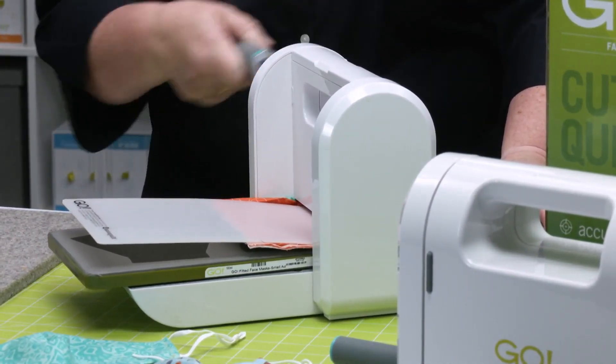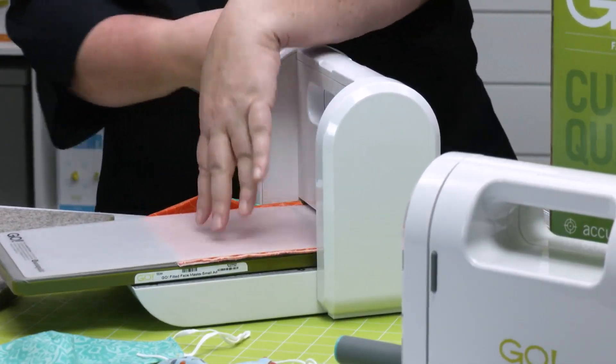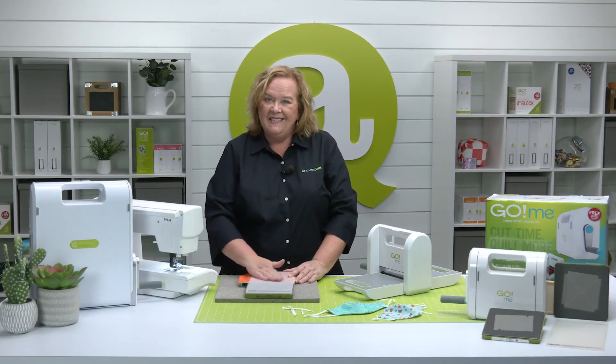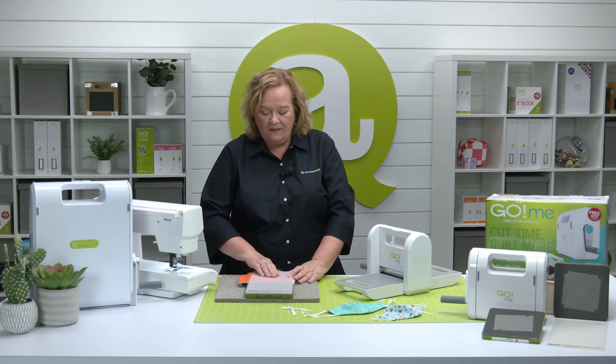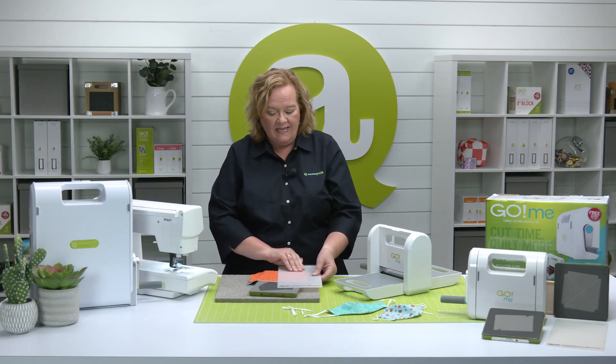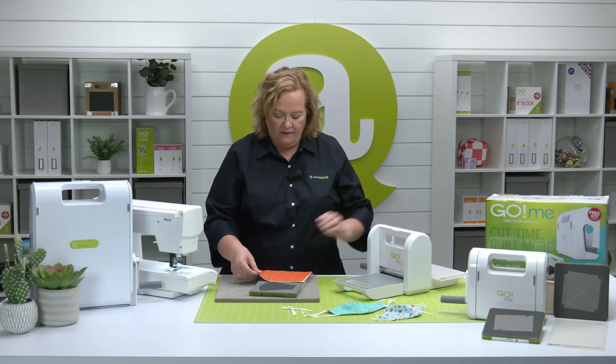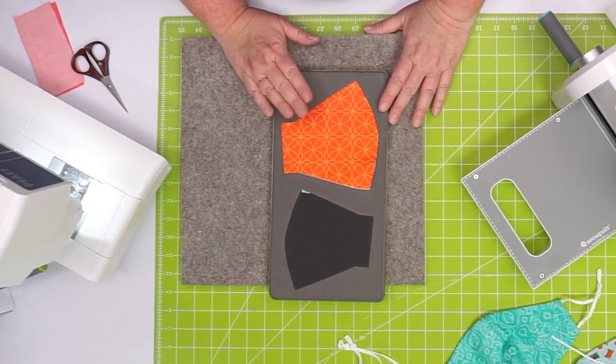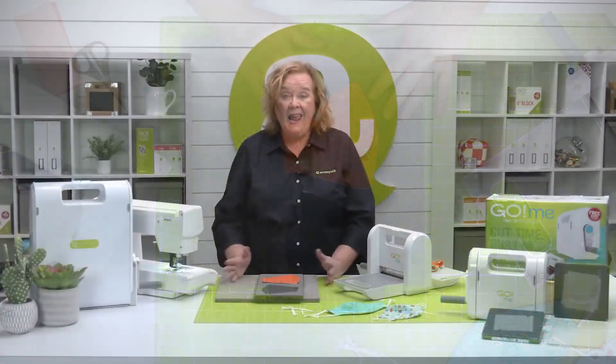You'll need four layers of fabric total for the mask and the lining. As it's come through the cutter, some static has built up, so you want to give it a little love. Slide that mat, don't lift. And now look — ta-da — we have cut our perfect face mask shapes.